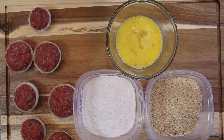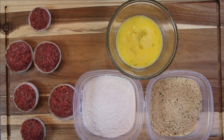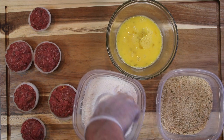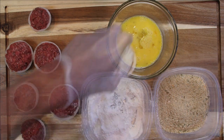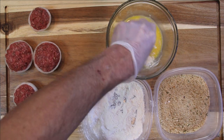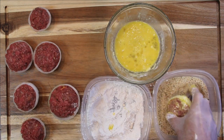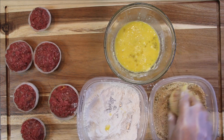I've got my dredging station set up. I've got a couple of beaten eggs, half a cup of all-purpose flour, and half a cup of Italian breadcrumbs — I just love the Italian. I'm going to grab one of my onion rings and into the flour. Notice I'm wearing gloves, these things are going to get a little bit messy. Shake off any excess, then using the other hand, into the egg mixture, then into the breadcrumbs. We want to make sure this is well coated.